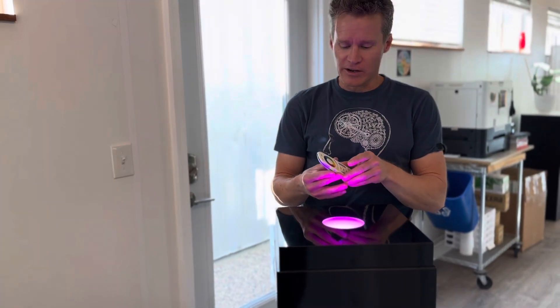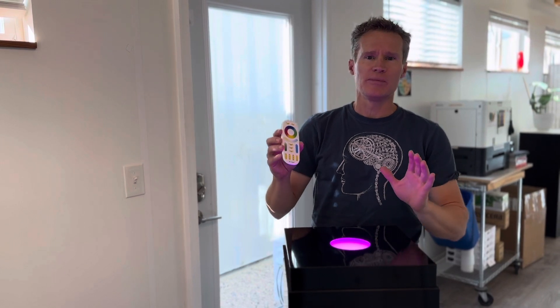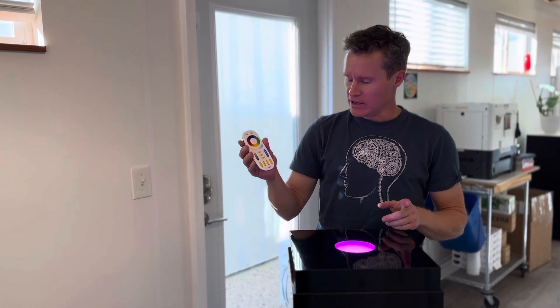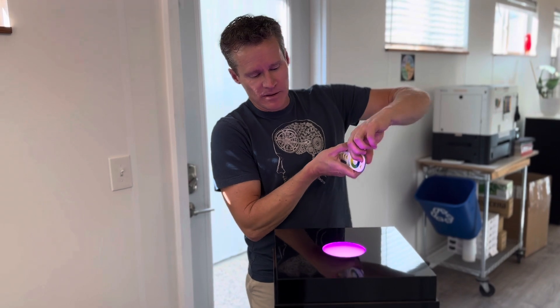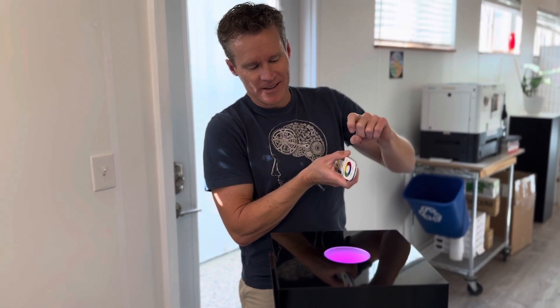These next features — remote control and RGB lighting — are optional features, but they're certainly inexpensive and they are a nice upgrade to your pedestal. If you do opt for the remote control and the light, there are simple on and off features here on the top. Turn that on and off — there's off, there's on.